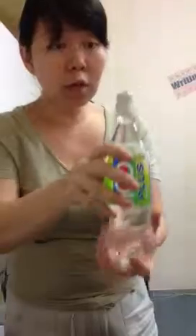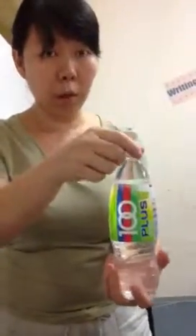You can ask the students: if you turn this bottle over, what will happen? Will the water come out? So we try and see — did it come out?